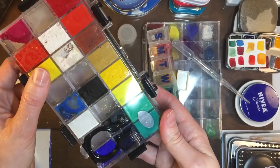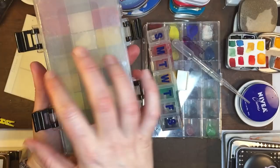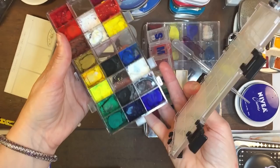Along the same lines was this really great container — I think it's called Transon, I can't remember the name — but it's an airtight container. Some people still have problems with mold but it really depends on your region. This top right here is like a silicone so it really traps the air, and I love this container. It works really great for all my gouache.